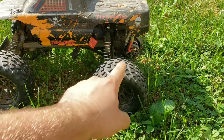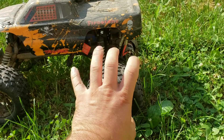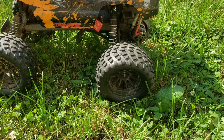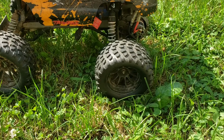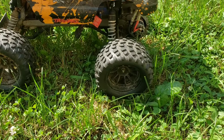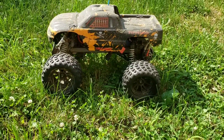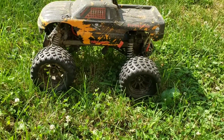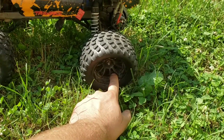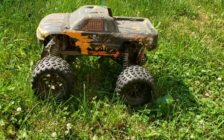They have the holes because when you go real fast, tires expand and contract, and the heat and pressure will build up inside and swell. Those holes are designed to let that air pressure in and out. But if you're running a brushed motor it doesn't have enough power to really worry about that. I just bought a second set, and what you want to do is put some JB Weld or super glue over those holes so that no water, mud, or debris can get in there.